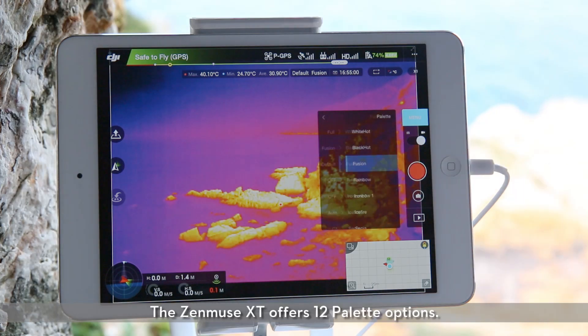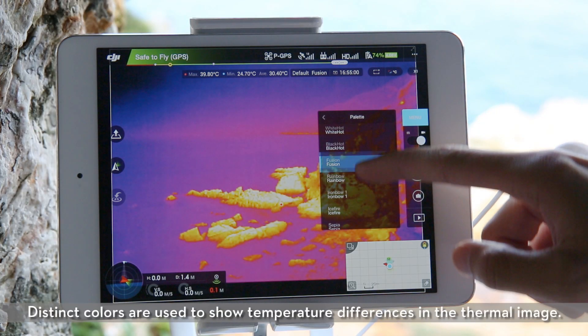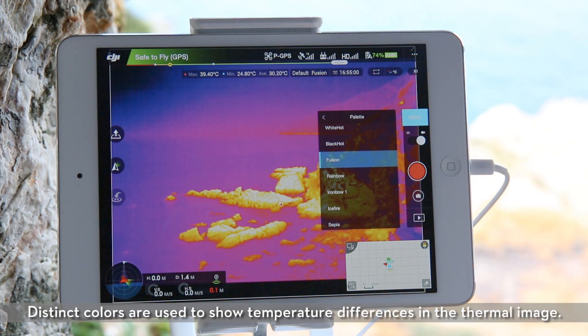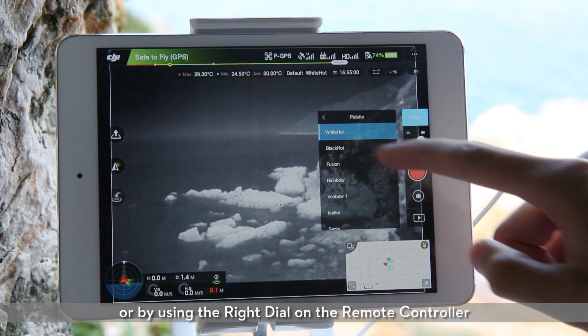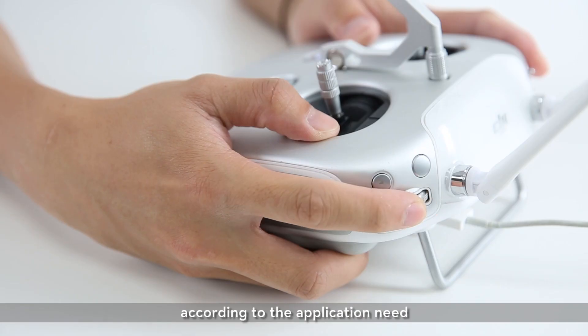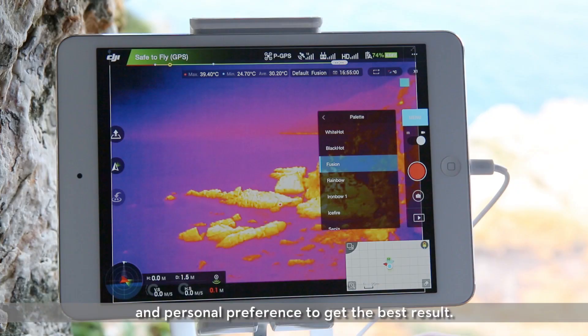Palette. The Zenmuse XT offers 12 palette options. Distinct colors are used to show temperature differences in the thermal image. You can select your palette in the DJI GO app, or by using the right dial on the remote controller, according to the application need and personal preference to get the best result.